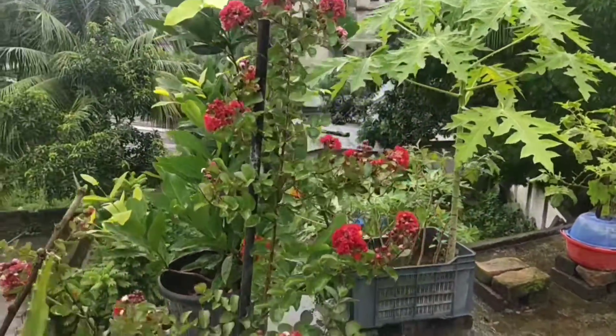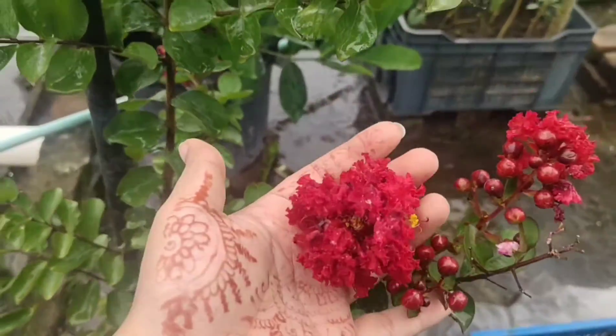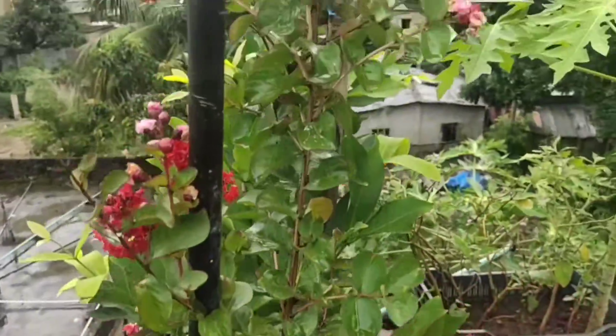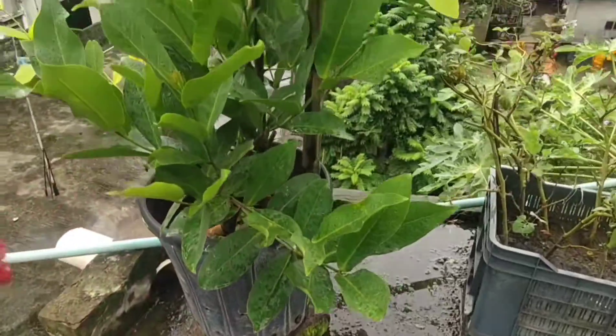This is called alamanda flower. Again, you can see the cherry flower behind — it's a very beautiful red cherry flower.